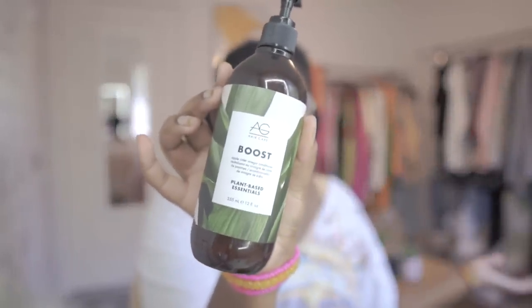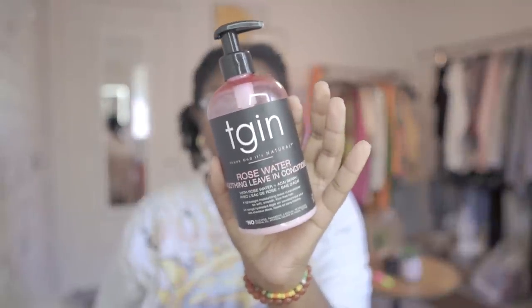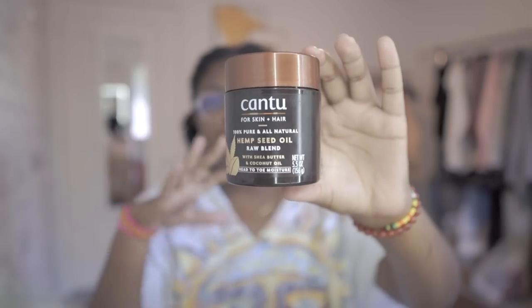To condition my hair I used the AG Boost Conditioner. When I went in to detangle, I used one of my favorite leave-ins which is the TGIN Rose Water Soothing Leave-In Conditioner. And I sealed in — topped everything off with some Shea Cocoa Butter Mix by Cantu. I just twisted my hair and let them dry and get a little bit of stretch because I won't be blow drying my hair for this style.